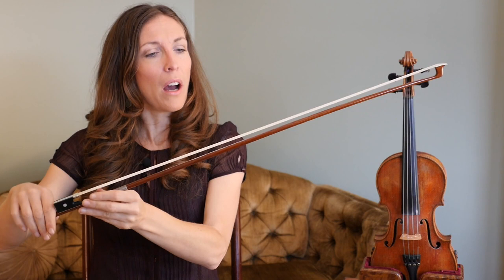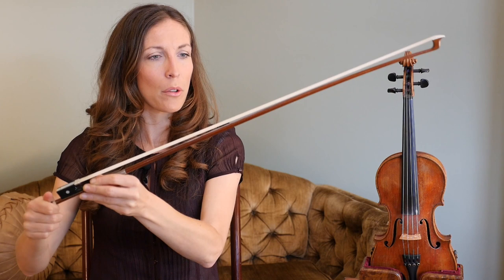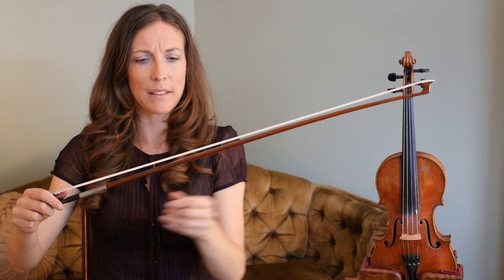If I loosen it all the way with the screw, I'll show you how tight I go. I do about three good turns. It's going to be slightly different on every bow, so roughly your pinky can slide through that space.